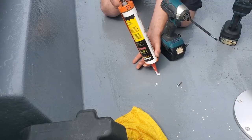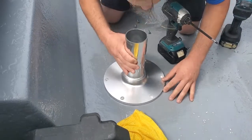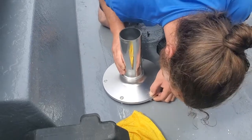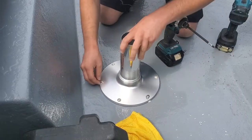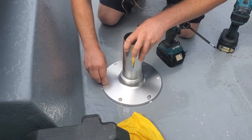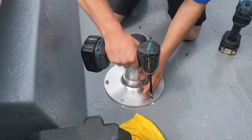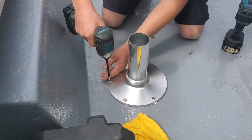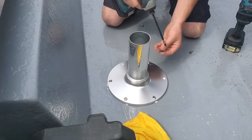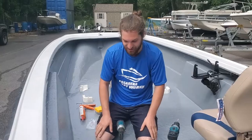Now it's time for your caulk. Run the caulk into all the holes. Then go ahead and put the rest of your screws in — make sure they all line up perfect without stripping anything out.